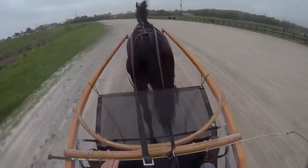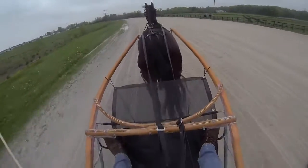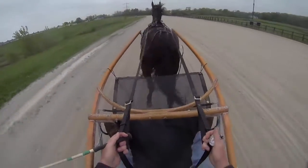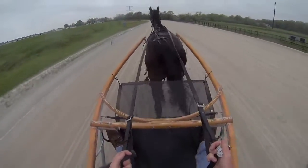Okay, this is Rose. Rose is training on the Welch Cam by Welchkin. Welch Cam by Welchkin with Rosie.